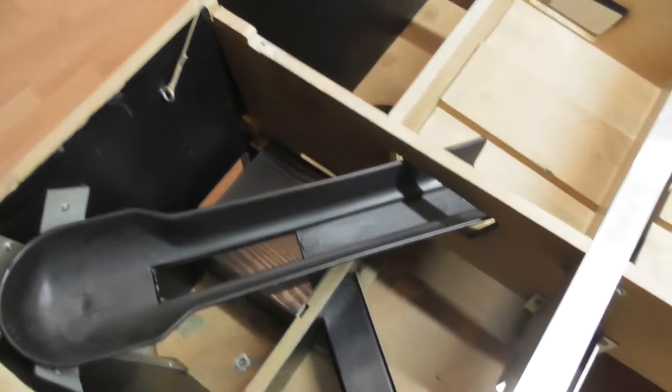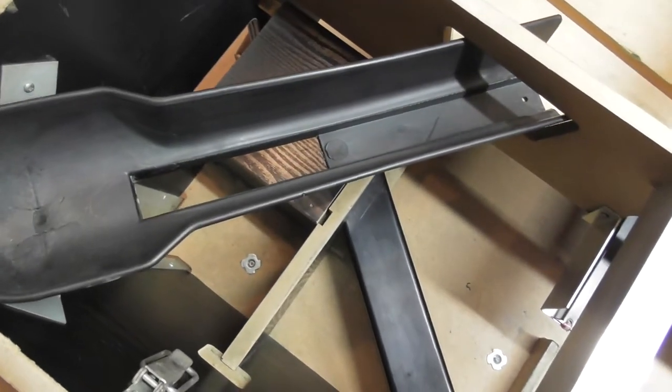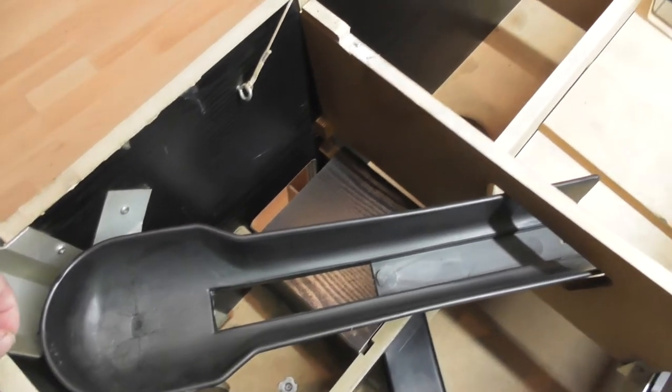The problem I'm having with this table - the gullies, as you can see, they're quite battered. That's all split there and that's one of my better gullies out of the set.